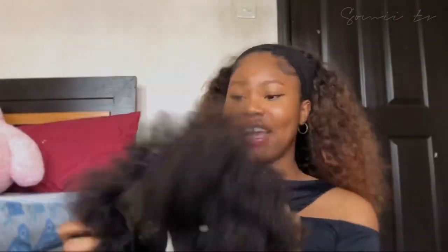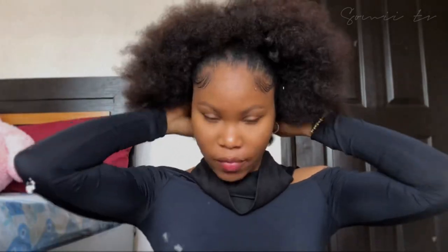Now for the third and final look — the afro. Do you know how many people ask me if this is my natural hair? Yes, my natural hair! So, hello African queen — I'm going to take her back, make sure she's tied and secured at the back. This is the third and final look.